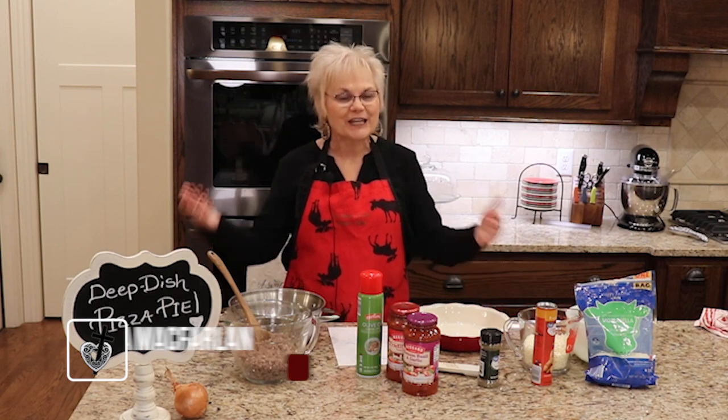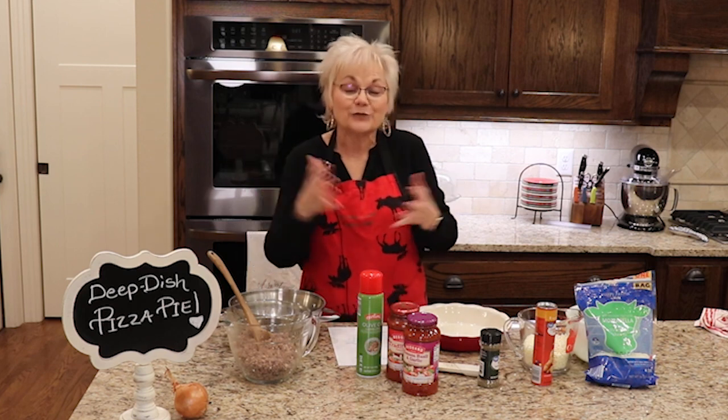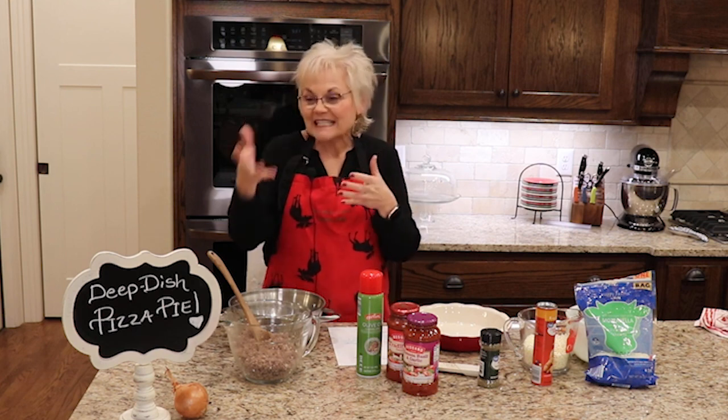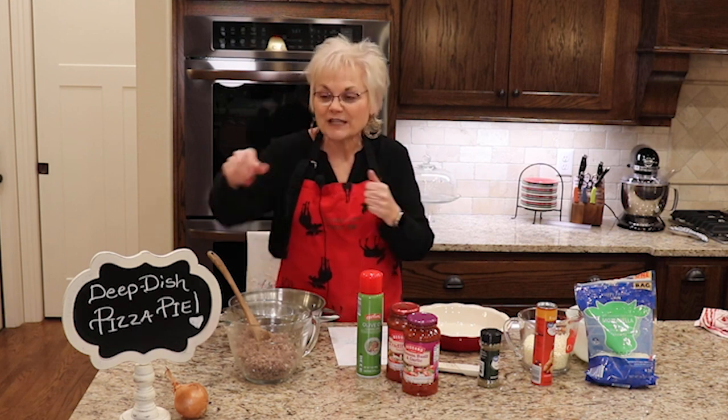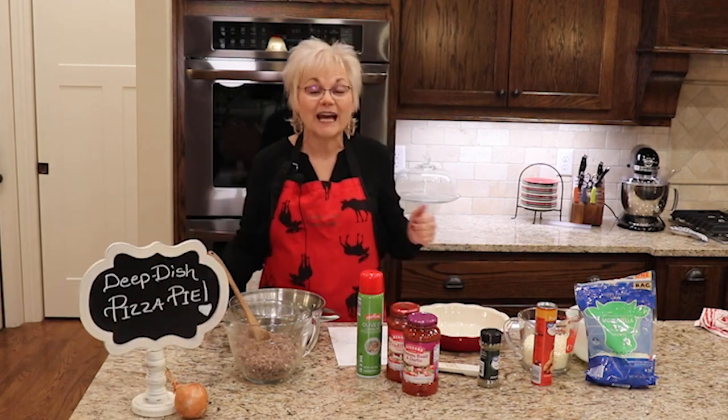Hey friends, welcome in to Crossmire Ministry. Laurie McFarland here, your host. Our regular viewers know that every once in a while we get in the kitchen on a Monday and we present a video that usually is a recipe. Sometimes it's an organizational tip or something to do with managing home, but today it's going to be a new recipe for something that I'm calling deep dish pizza pie.